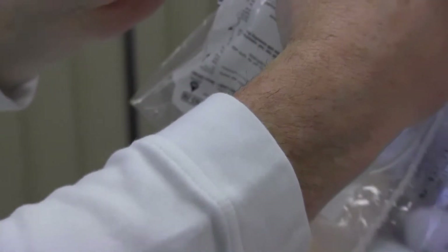Select the proper administration set. Mini drips are 60 drops per milliliter. Maxi drips are 10 to 15 drops per milliliter.